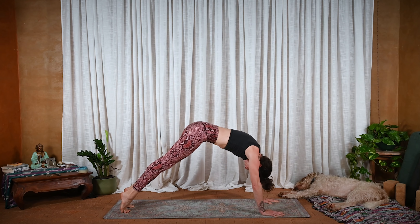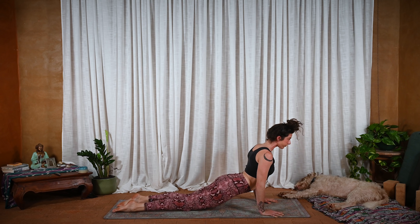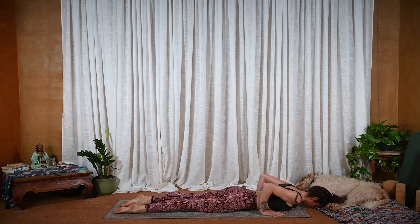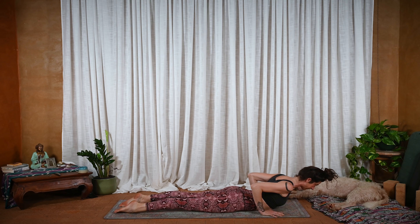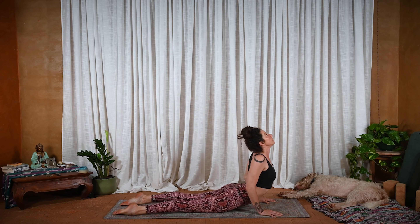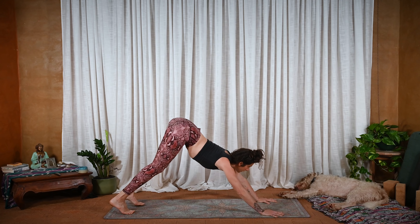Inhale, wave forward. Bring the knees down, soften the elbows, heart pulls forward. And then exhale, lay it in. Forehead touches. Inhale, low cobra. Exhale here. Inhale, high cobra. And back to downward facing dog. Steady breath.